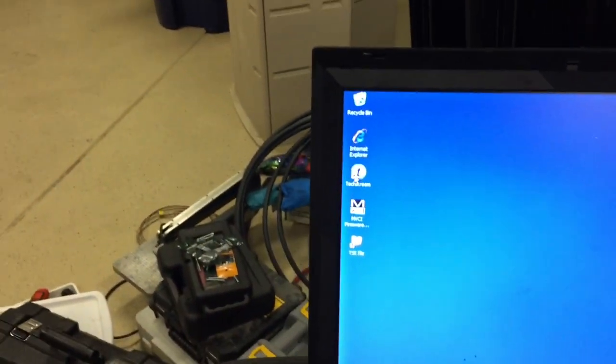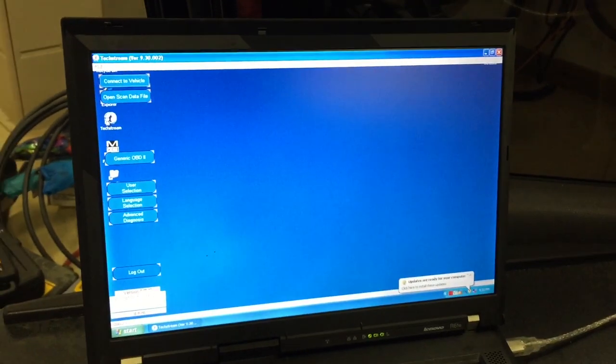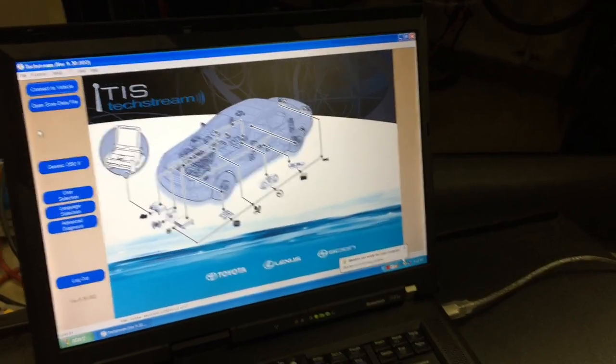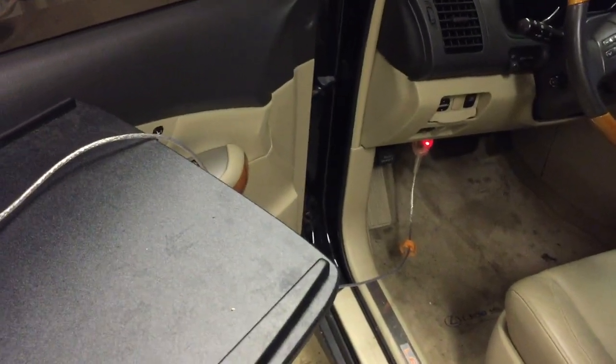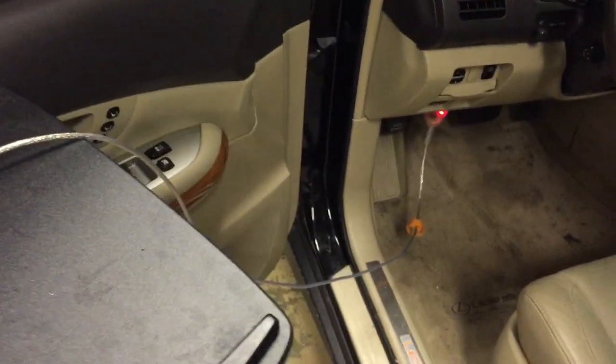Start by launching the TechStream application. It's best if you can borrow a PC from someone who is a Toyota technician and has access to the software. It may also be possible to acquire it by other means, though that's not necessarily recommended. The cable itself can be purchased from Amazon — it was about $30 and came with a CD containing the required drivers.